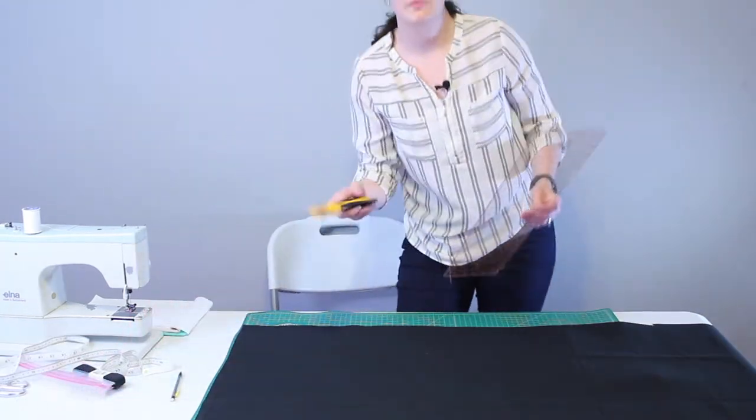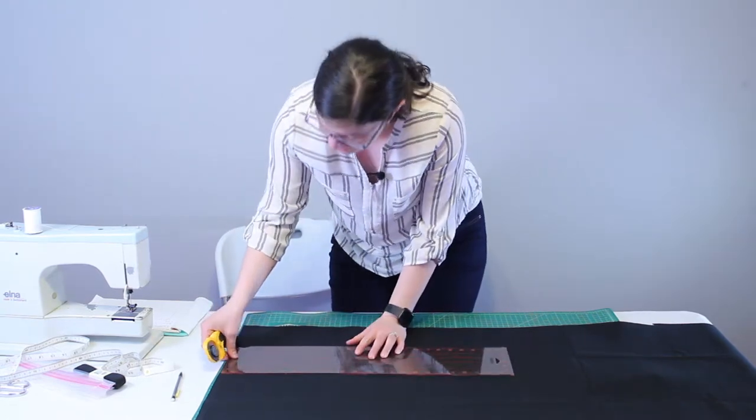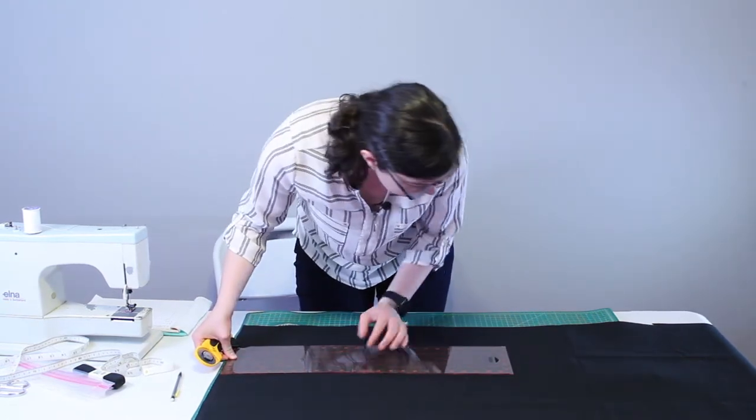I'm going to take a rotary cutter — you could also use a sharp pair of scissors for this, but the rotary cutter makes quick work out of the job.